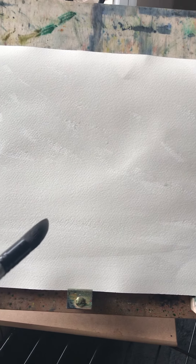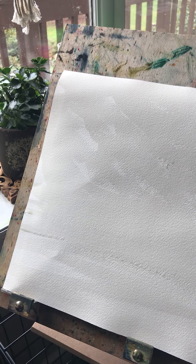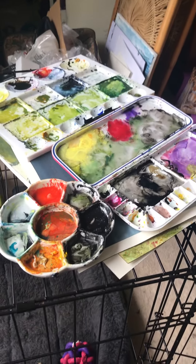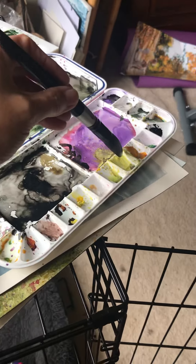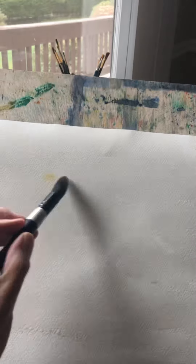I'm wetting the paper — as you can see there are still some dry spots on there, and I create light and contrast that way. I already have paint on my palette from other projects. I'm not sure I have anything that's pure yellow without any green in it, so I'm giving you that heads up — I don't know exactly what's going to happen.